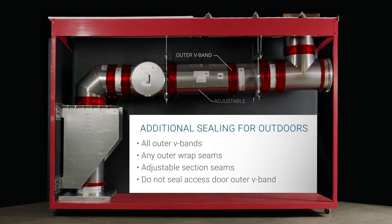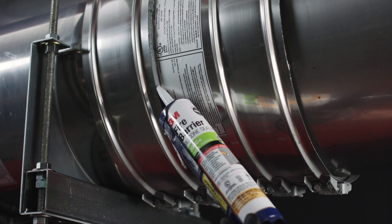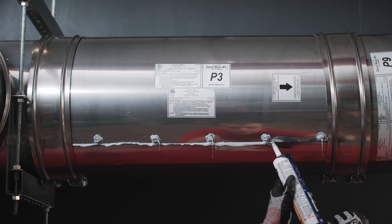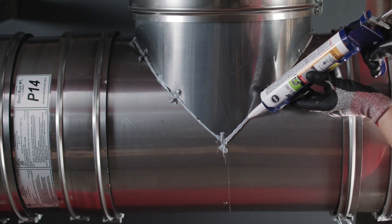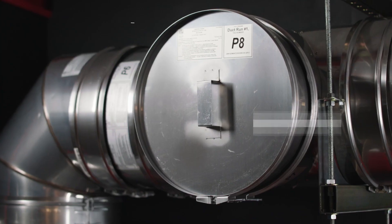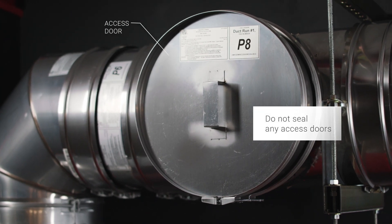For outdoor installation, you must seal any seams that may allow rainwater to penetrate the ductwork. This includes the outer double V-bands, field seams in the adjustable section outer wraps, and it may include factory seams and rivets in T-assemblies. The only exception are the outer V-bands on any access doors.